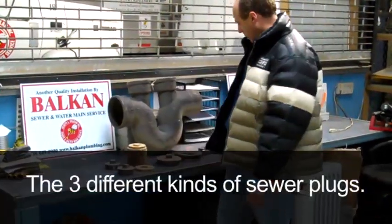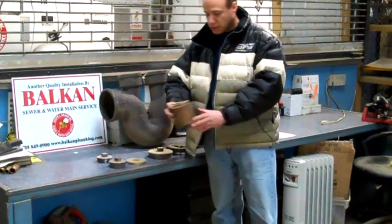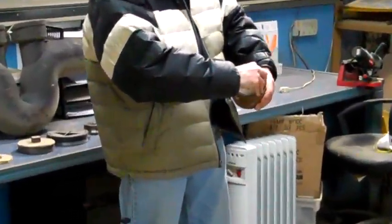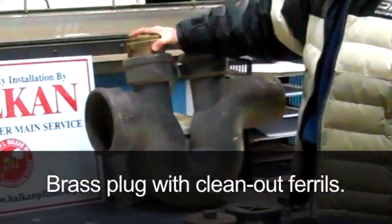So it's very important that plugs are on properly. There are different kinds of plugs. The typical plug that's used is brass and it screws into what's called a ferrule, and then it fits inside the trap.